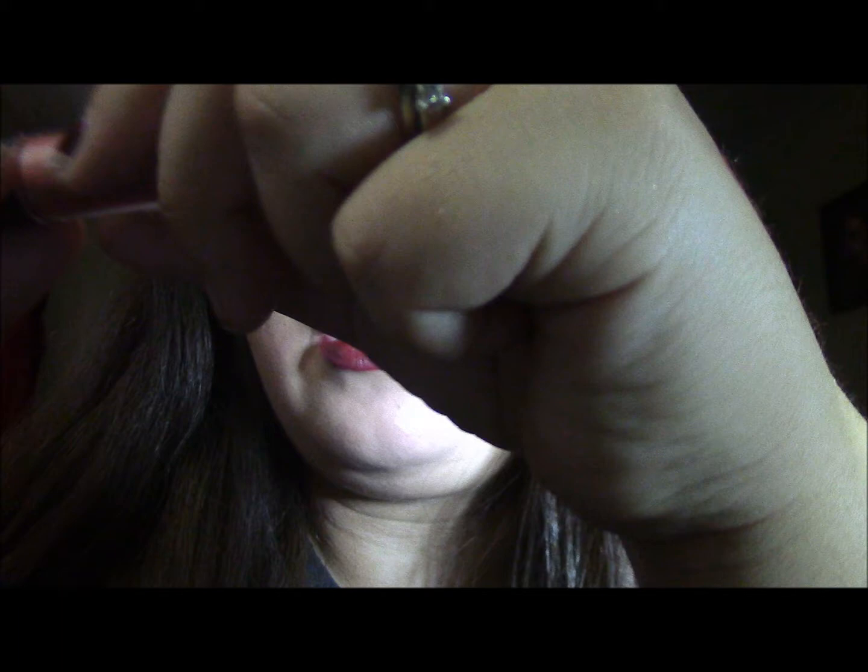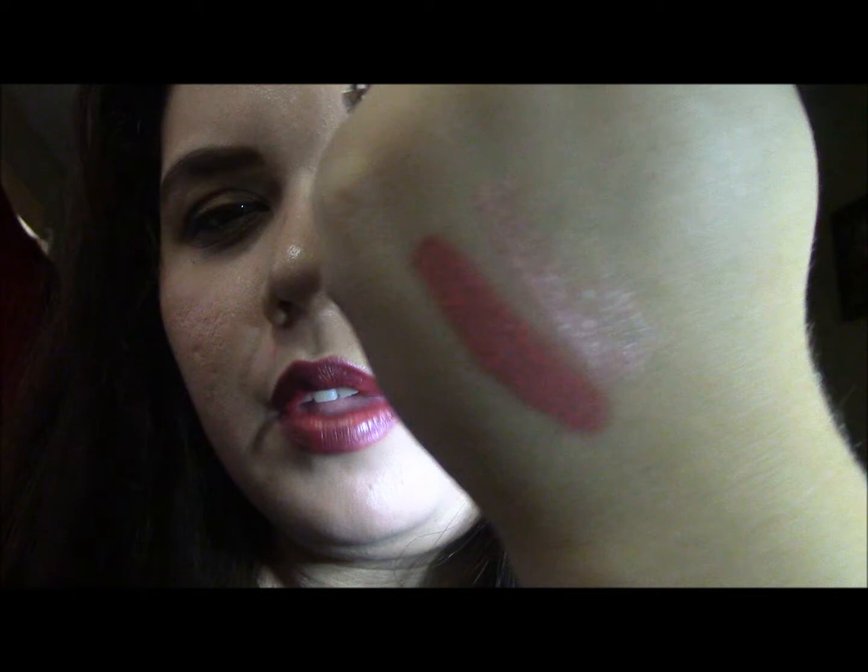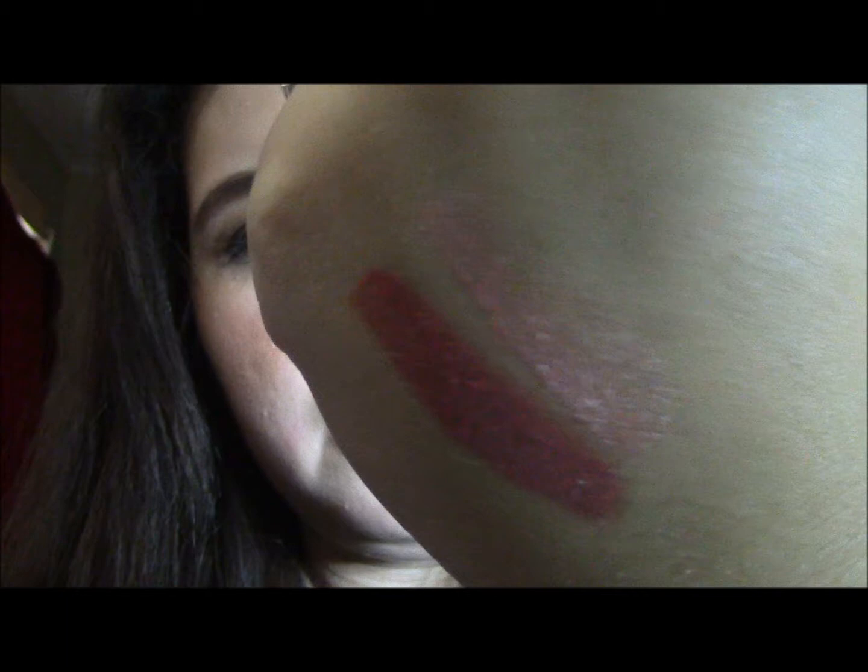And then there are two lip glosses. This one is in the shade Pink Topaz — it's a really pretty pink color. The other one is in Sheer Taupe, which is maybe like a lighter coral with a little bit of pink undertone.